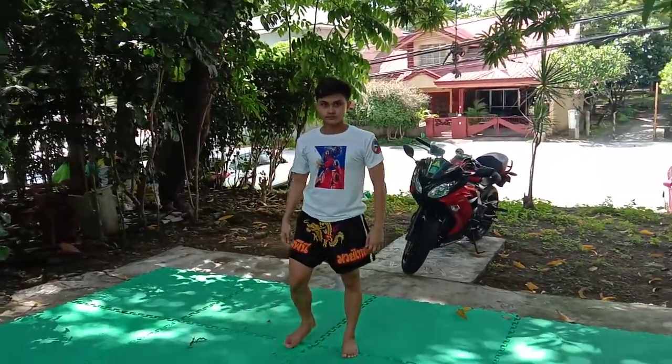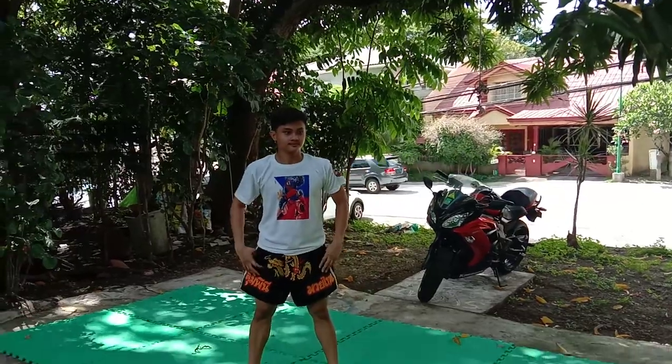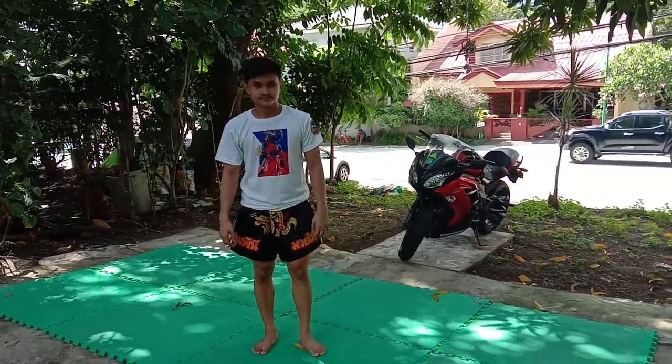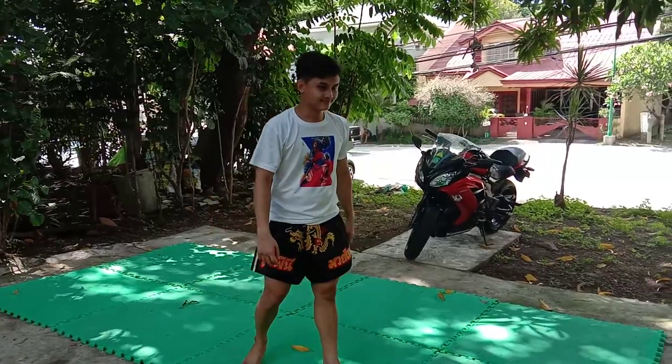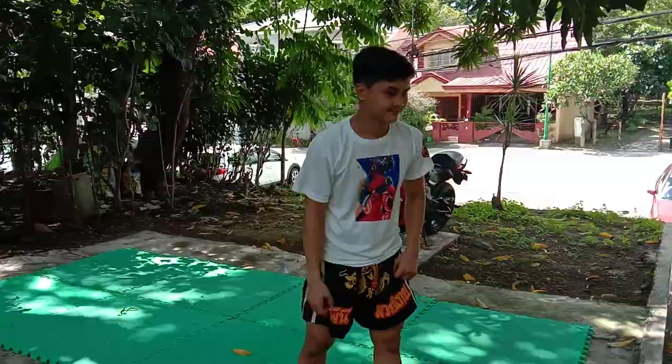Thank you for demonstrating the ISO explosive bodyweight jump squat. Thank you, Mr. Natang, for demonstrating it again. Bye.